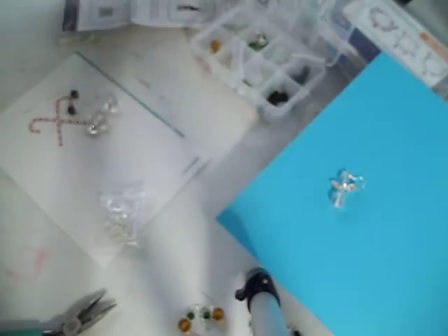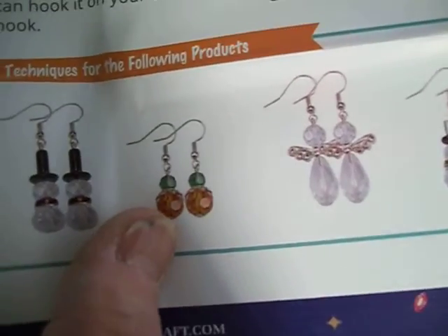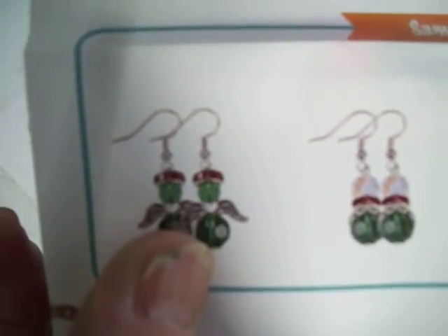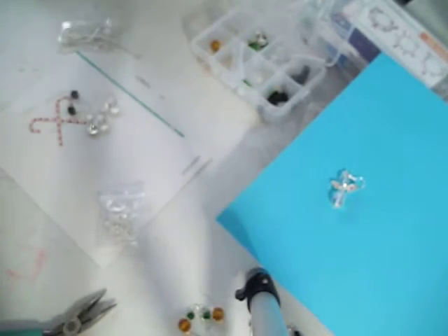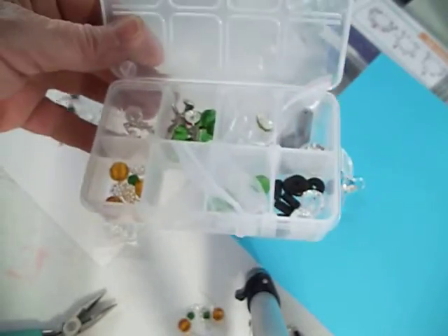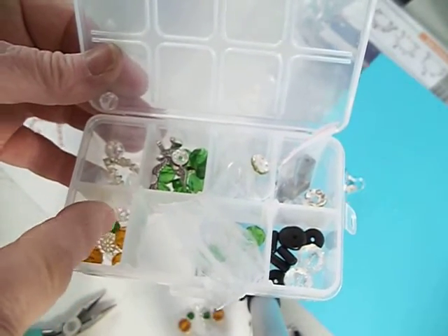They come with all these ones here — the snowmen, angels, some more snowmen, and more angels. It also comes with all the instructions that tell you how to put these together. This is my first time doing these. What I did is I went through and separated all my pieces — there are six pairs of earrings.